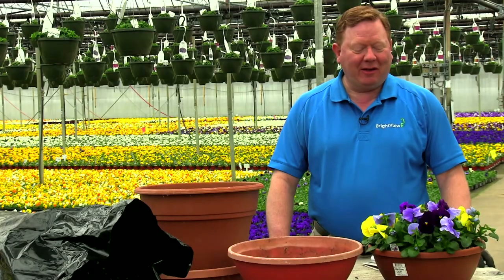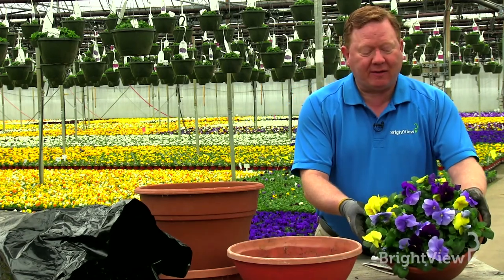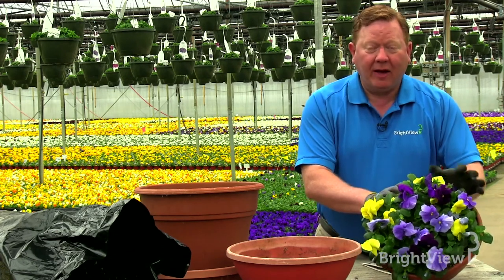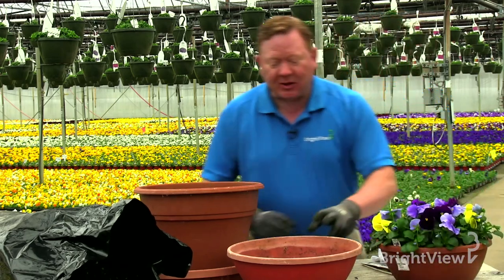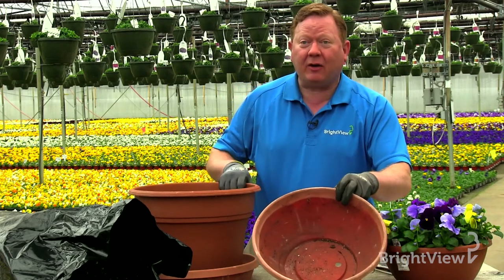My name is Bruce Hallerich and today we're going to show you how to make a beautiful container like this. We're going to start with finding your container and how to put the soil in properly so that you're ready to actually plant. In this particular case we've selected a couple of plastic pots.